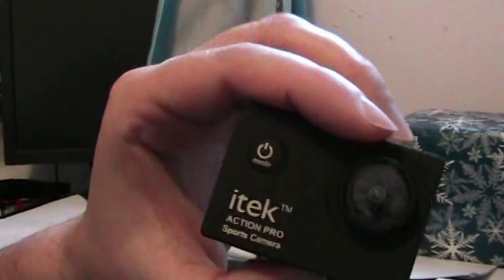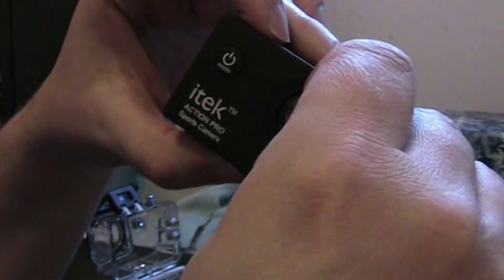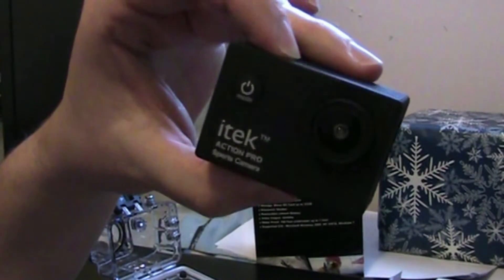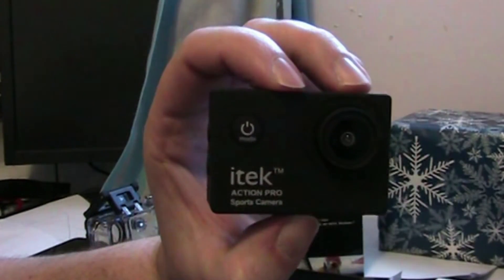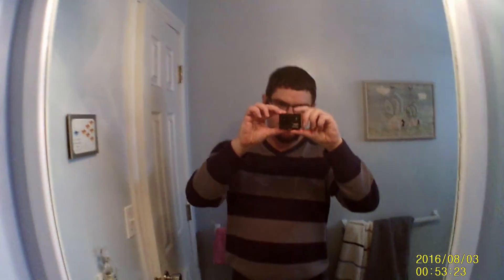I've seen other reviews where this is not the greatest. You'd probably get better picture if you took the sticky residue off the lens. I'm going to switch to this camera so we get a look at what it looks like when it records. I can tell it's a wide angle lens because things just look a little wide-angle-ish. This is the actual audio quality you get when using it for video.